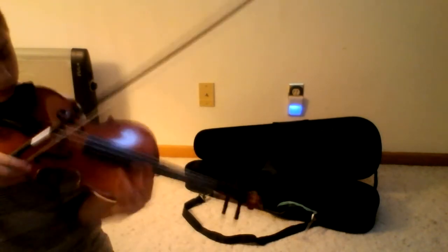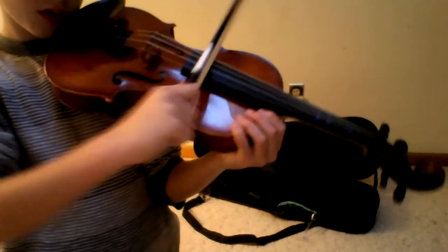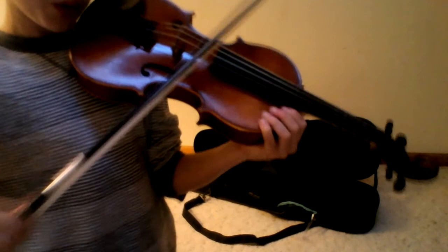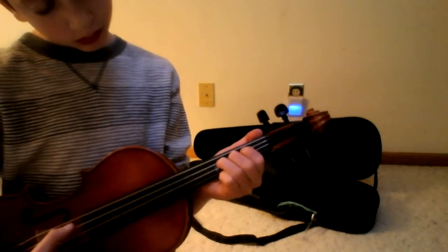And you've got these two things here that you can turn up. So, this violin is not that big. Anyways, good luck to everybody in the contest.